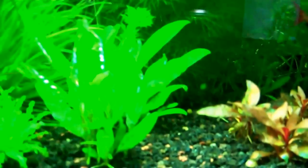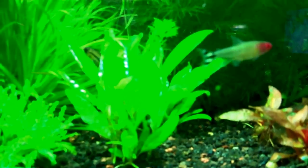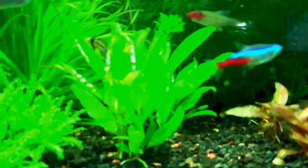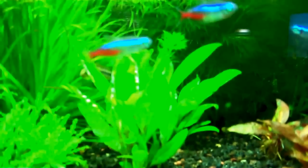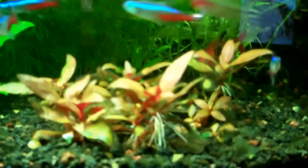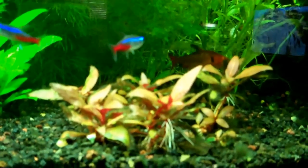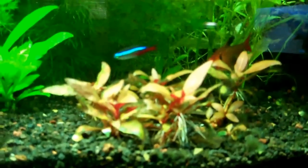This plant here — I'm not sure exactly what it is; it was sent to me as an unknown Hygro of some kind. So if you can identify it, please leave a comment below. And this AR Mini — no way would it have grown under just the one dual light.